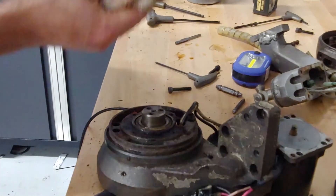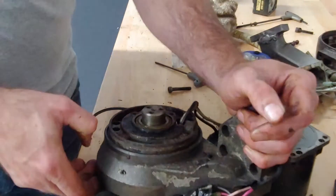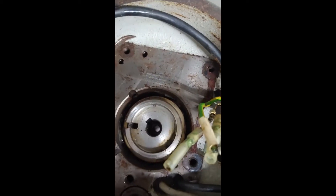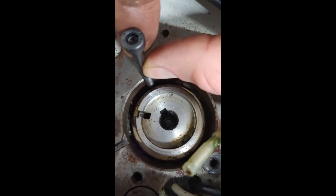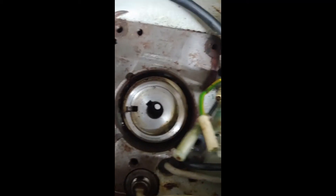Next step, let's press this out. Figured out how to get the bearing out of there — they leave you some little places to put a tool in and whack with a hammer to drive the race out. Just whack both sides until it comes out.